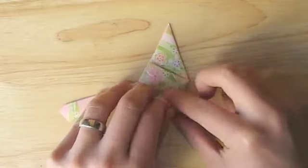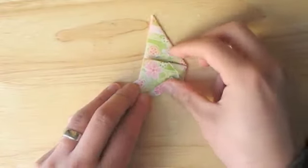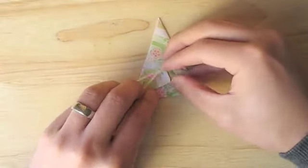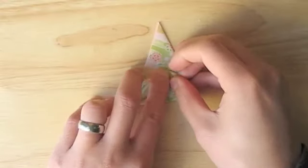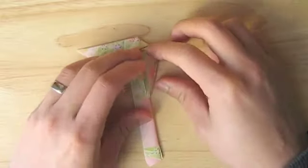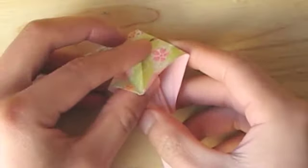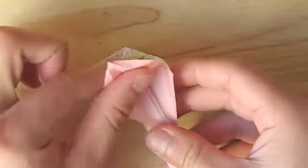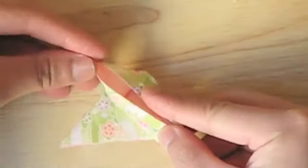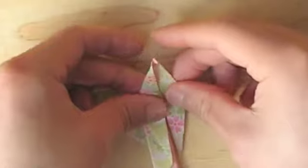Next we're going to petal fold this just like you would when you're making a crane or bird base. Fold the open edge in towards the middle and do the same on the other side. Now we're going to open this up and invert the creases and fold in just like you were making a bird base. This is one of the trickier parts and again I highly recommend you learn how to make a crane or the bird base before trying to make this phoenix.